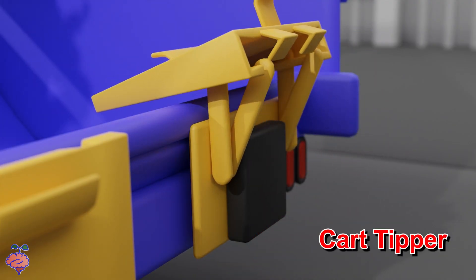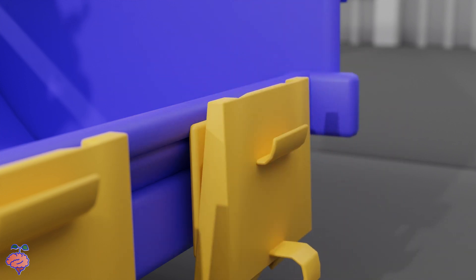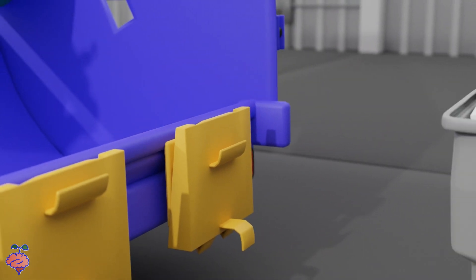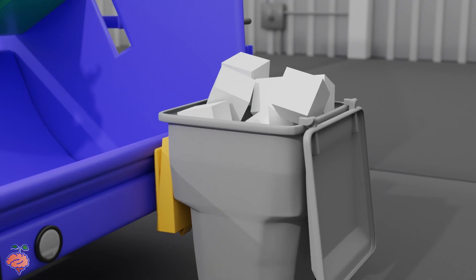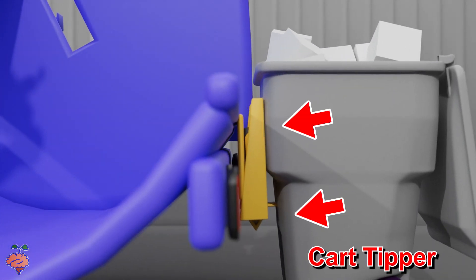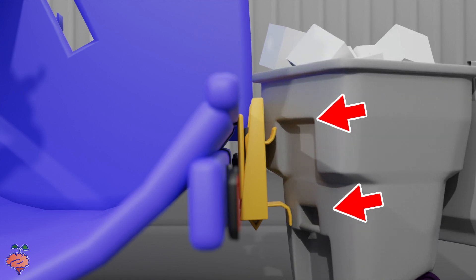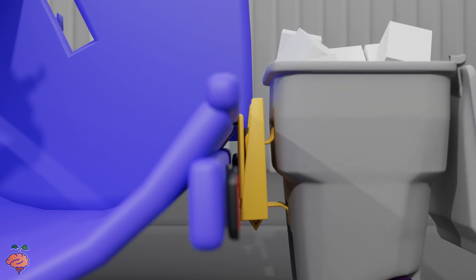Here is the rotation of the cart tipper. Notice how there are two hooks on the cart tipper: the top hook goes into the top lip on the trash cart, and the bottom hook hooks around the horizontal bar on the trash cart.